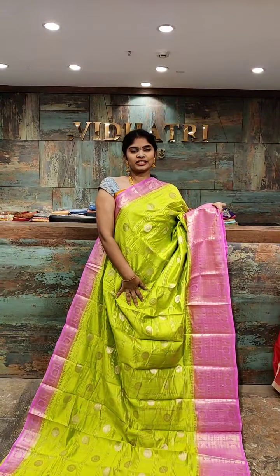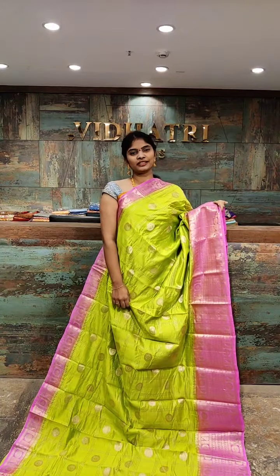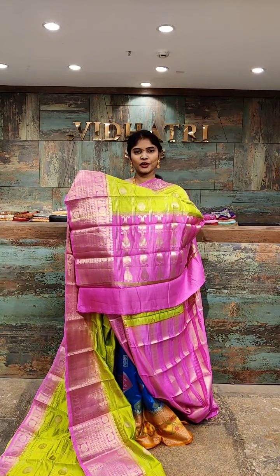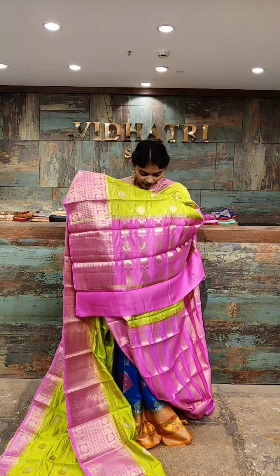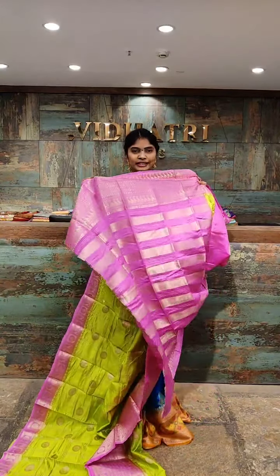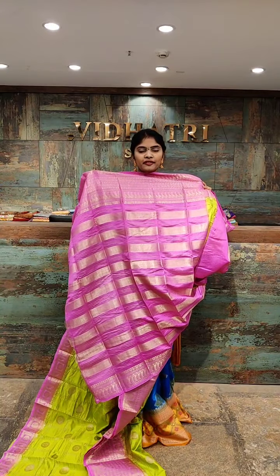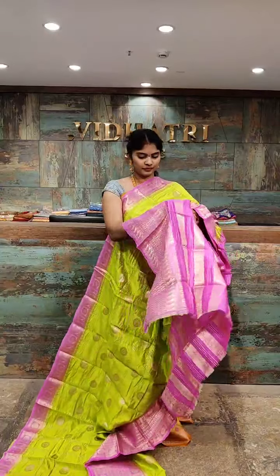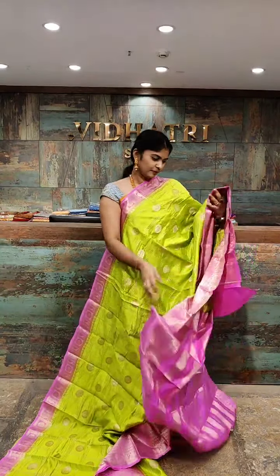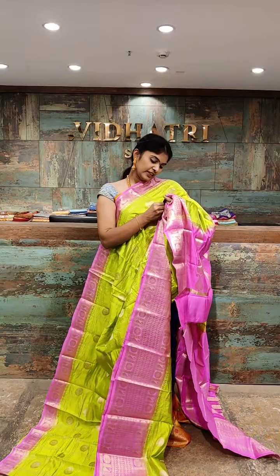Beautiful color combination — parade green with baby pink. All over the body we have small booties with straight lines. Coming to the pallu, the pallu has a contrast color combination with gold zari work. The blouse has straight lines and gold zari work all over. The saree price is 6,999 rupees. All sarees are very affordable.